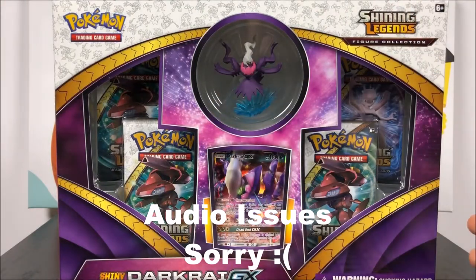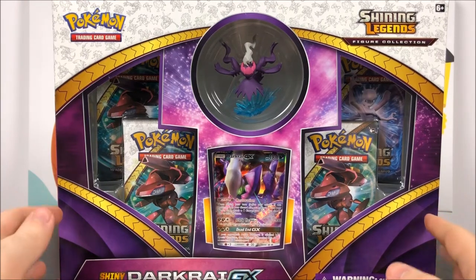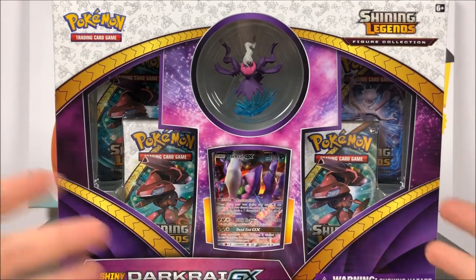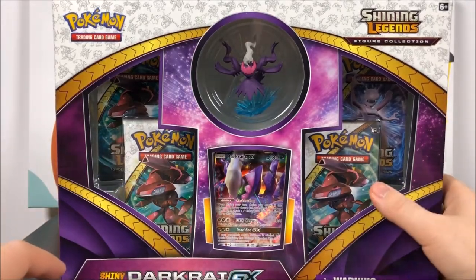What is up guys, Austin Ercho here and today we're opening this shiny Darkrai GX figure collection. This is a Pokemon card set of the Shining Legends, so it's kind of cool to get more shiny legends. Hopefully we can maybe get some more shiny legend cards or shiny Pokemon cards, but I doubt it because there's a couple in the set and I only have one so far.